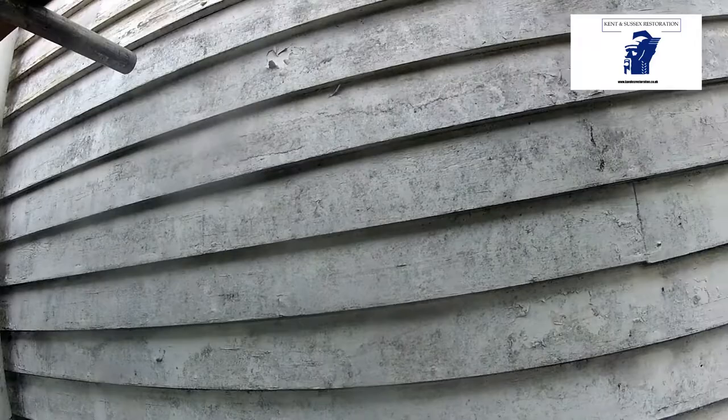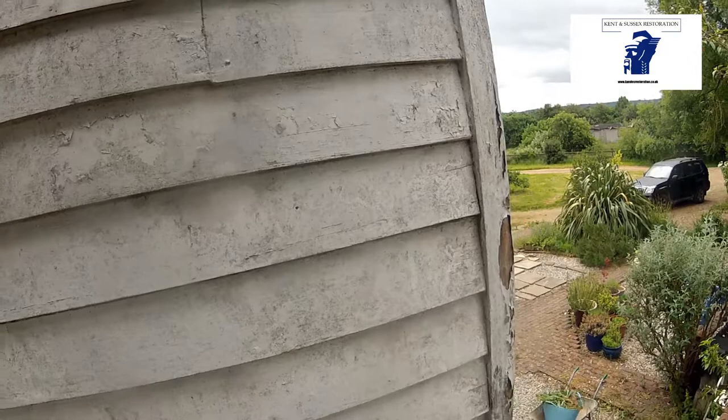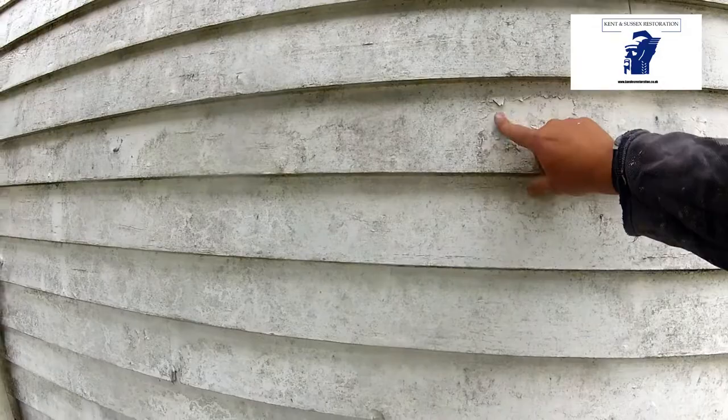Welcome to this video on burning offs. As you can see, this is a weatherboard that's not been worked on for years. Lots of creaky, flaky paint, dirt, and I think it's been painted on whilst it's had dirt on, so in a pretty shabby state. So the first thing to do is to wash off the paintwork and get ready for burning off.